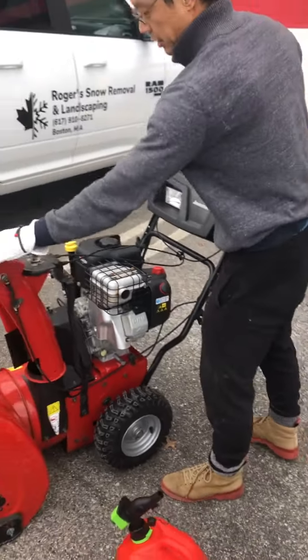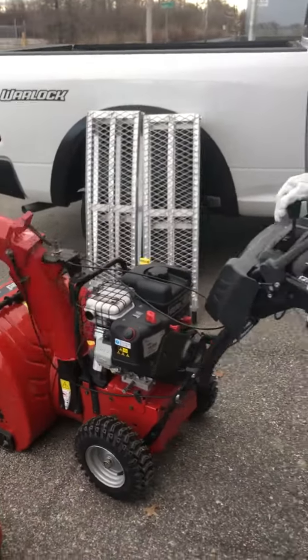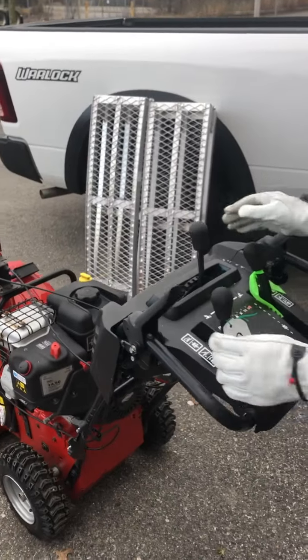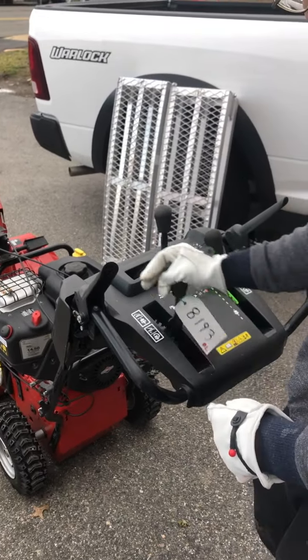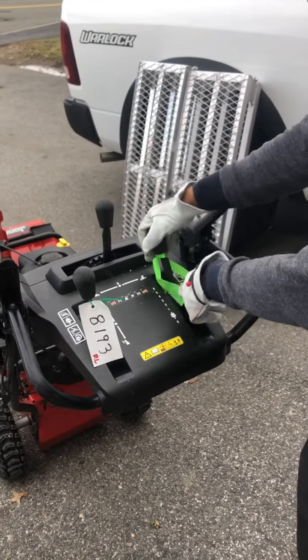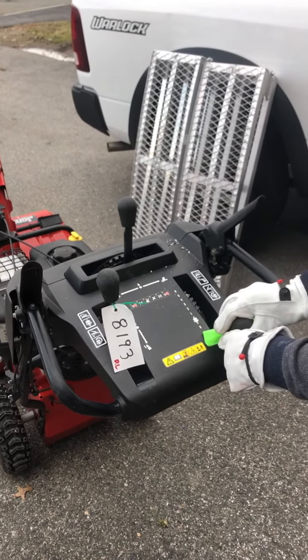The way to move this thing is this control right here, left and right. The way to move the thing up and down is this one here. And then you also have speed control — the fastest is six, the slowest is one, and you can actually do reverse as well.